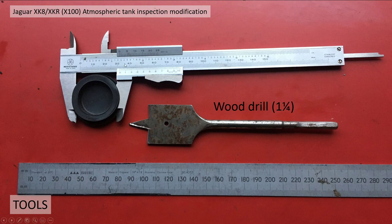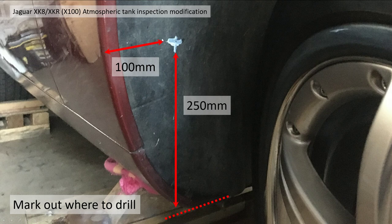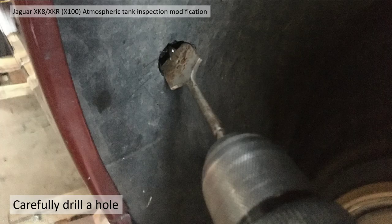I picked up a 32mm diameter bung, got a wood drill and a ruler, and set about putting a bung in. I removed the right-hand front wheel to access the liner, measured up a position — a bit of guesswork, I should have taken the liner out and done it properly, lesson learned — 250mm from the bottom of the fender, about 100mm off the edge. I marked it in white paint and set about drilling a hole.